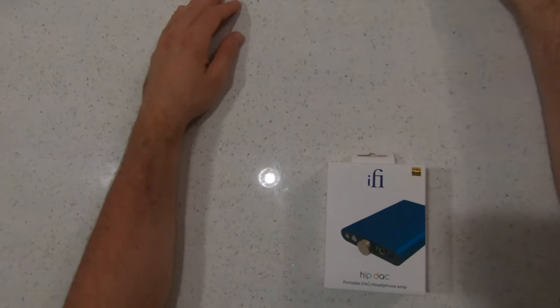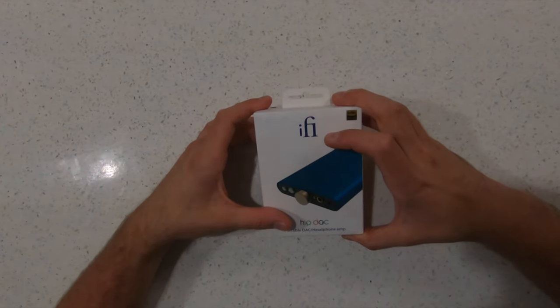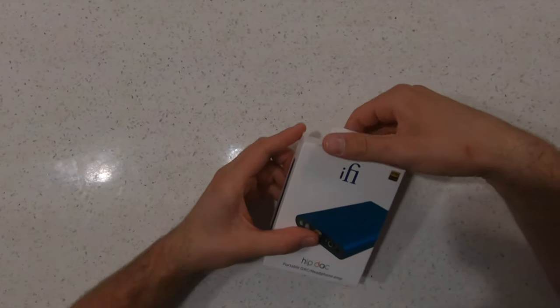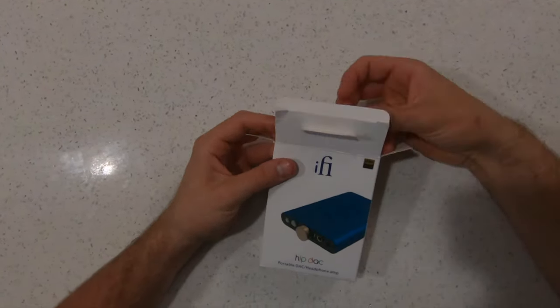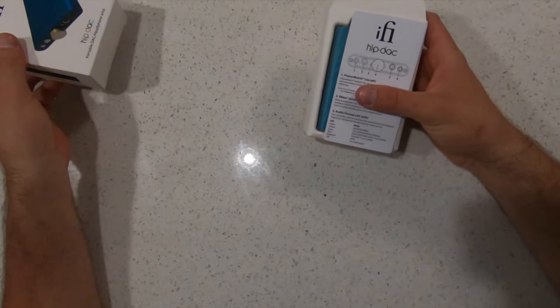Welcome back to another video. Today we're going to be talking about the iFi HipDac — not sure if it's 'iffy' or 'ifi', but it doesn't matter. This is a great product and I really enjoyed using it.